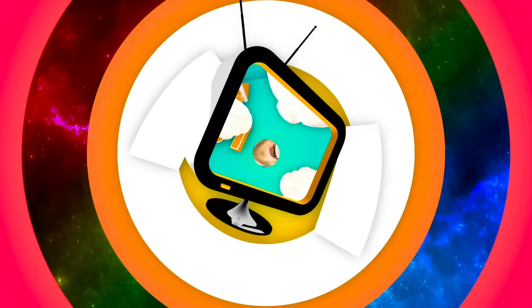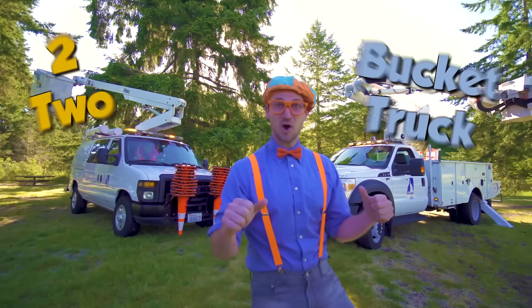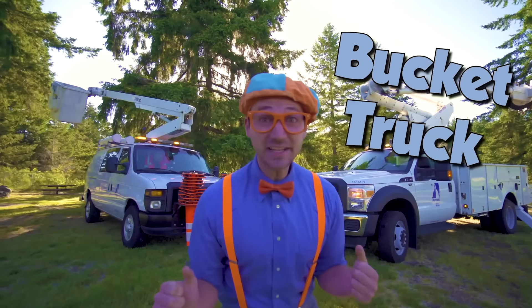So much to learn about, it'll make you want to shout. Clippy! In this video, we are going to learn about... Bucket trucks!